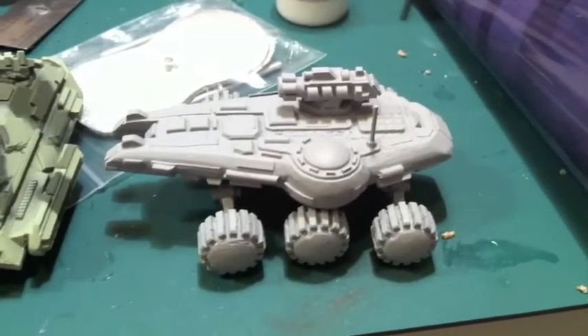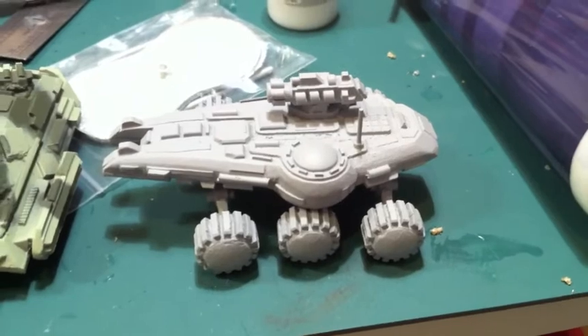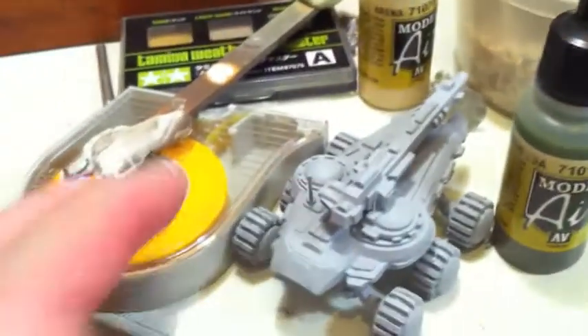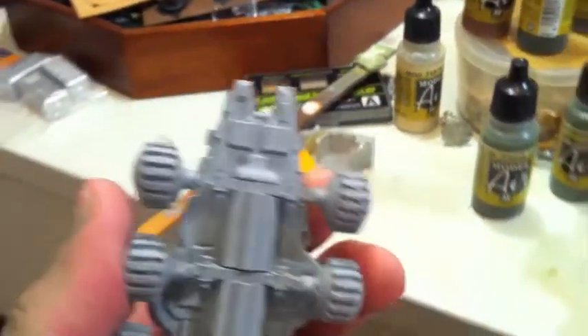That's the high mobility wheeled tank with a laser weapon on the top. The other one coming up shortly is another high mobility tank with the larger cannon on the top.